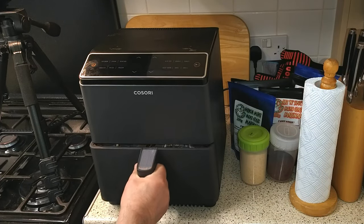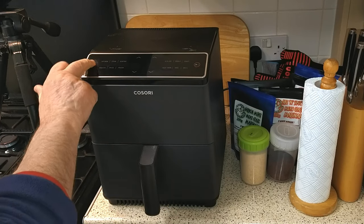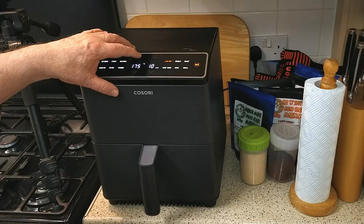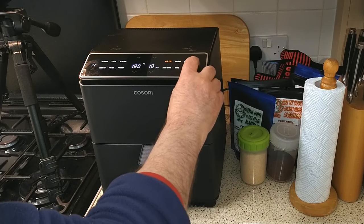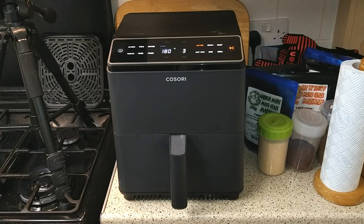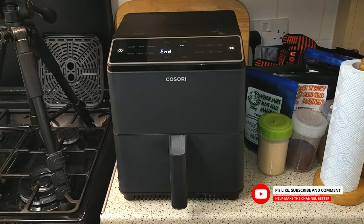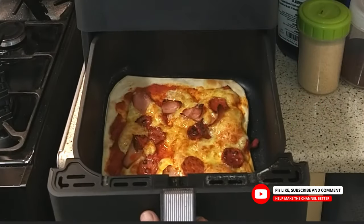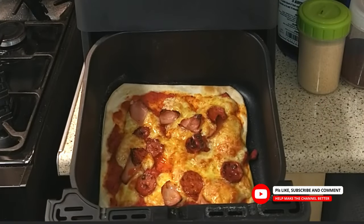Moving over to the air-fryer — there's no need to preheat. Just set the temperature at 180 degrees Celsius and the time for 10 minutes. If you want a crispier based pizza, set the temperature at 185 degrees Celsius — the 10 minutes cooking time stays the same. And is that looking good or what?